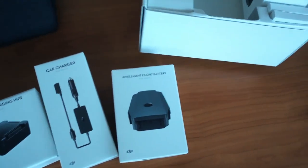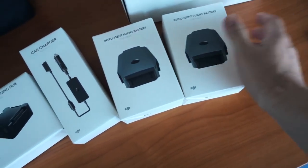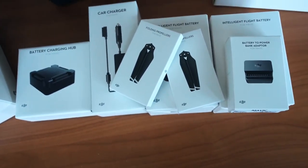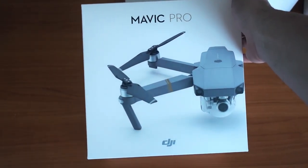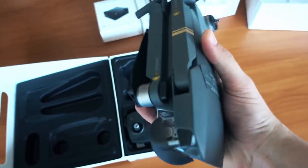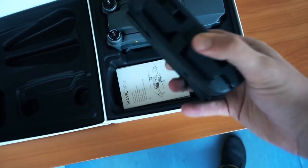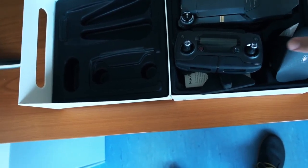Zwei weitere Akkus, weil die Mavic angeblich nur 25 Minuten fliegen kann — ich habe gehört, dass sie nur 20 Minuten fliegen kann. Von dem her habe ich hier nochmal zwei weitere Akkus, nochmal einen Adapter und weitere Rotorblätter. Wir haben hier die Drohne — unglaublich wie klein dieses Teil ist. Drohne, Hand — fast so groß wie meine Hand. Und dann haben wir hier den Joystick, wo wir das Smartphone unten reinklemmen können, und die Rotorblätter.